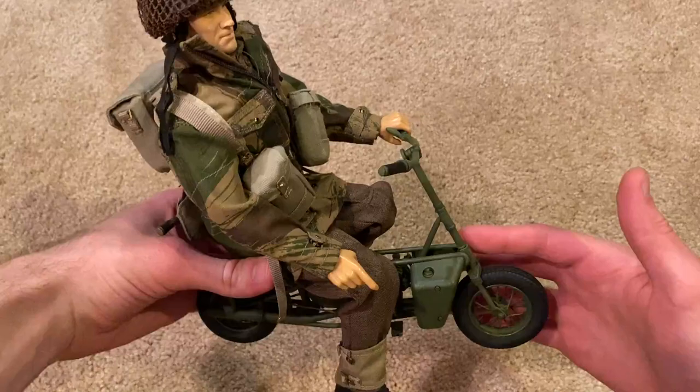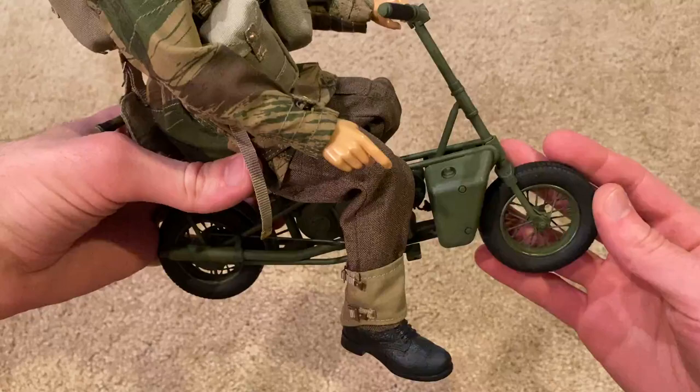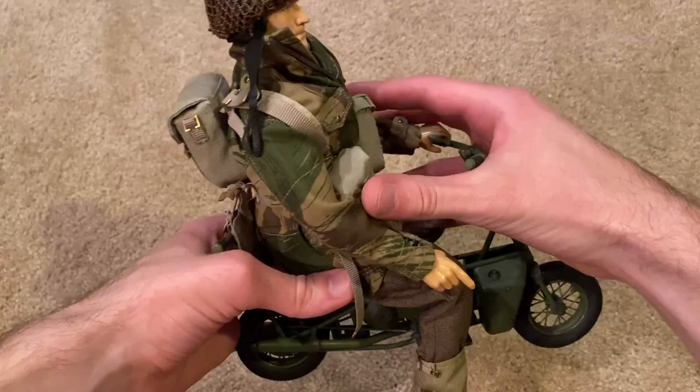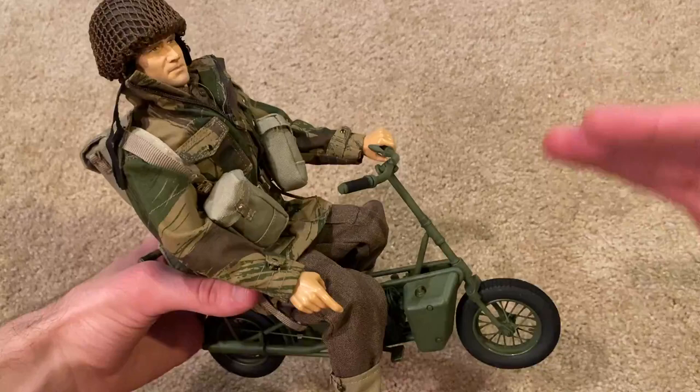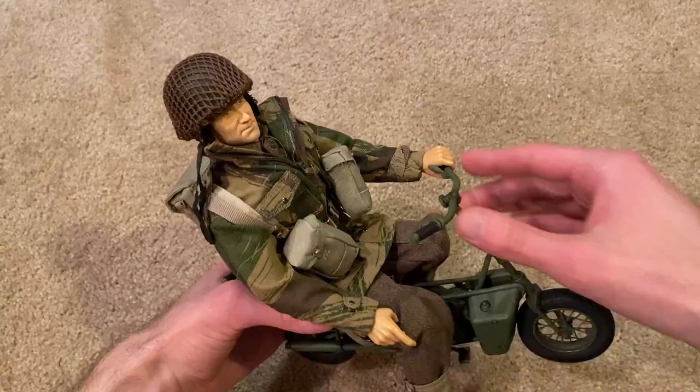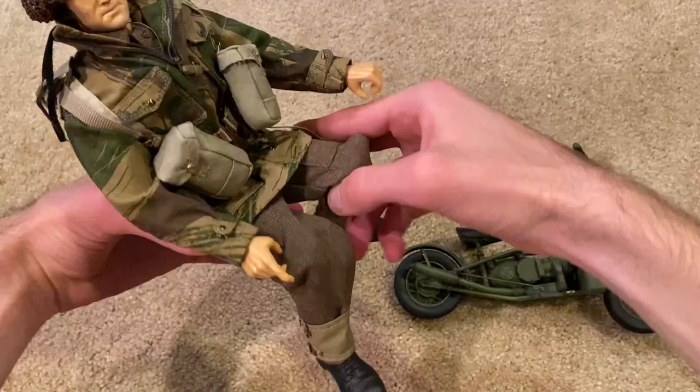I've got him on his Welbike at the moment. It's pretty much just a very tiny motorcycle, but it's really cool — I like it a lot. It's a little tricky getting him on here, and as I'll show later, the seat has a hard time staying in place, so it's constantly falling down — a bit of a pain. But still, that looks really cool and would look great on display.